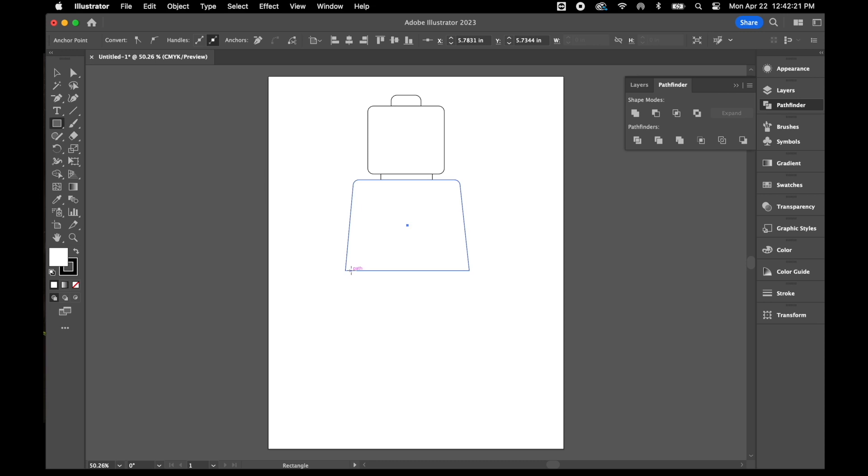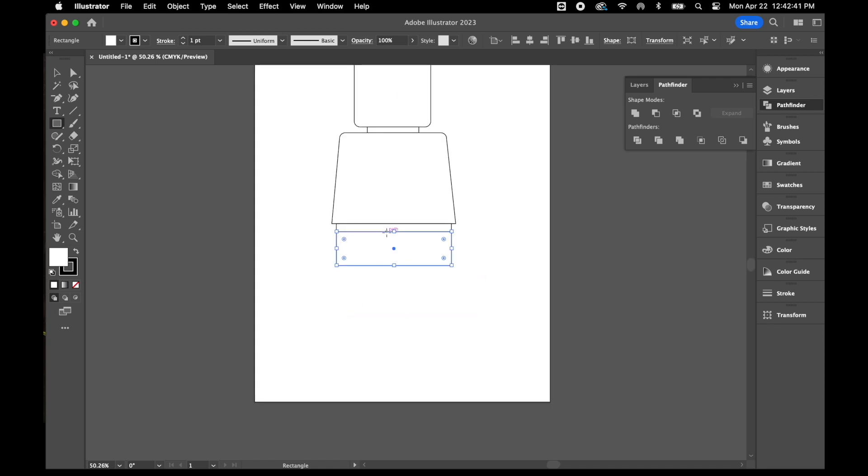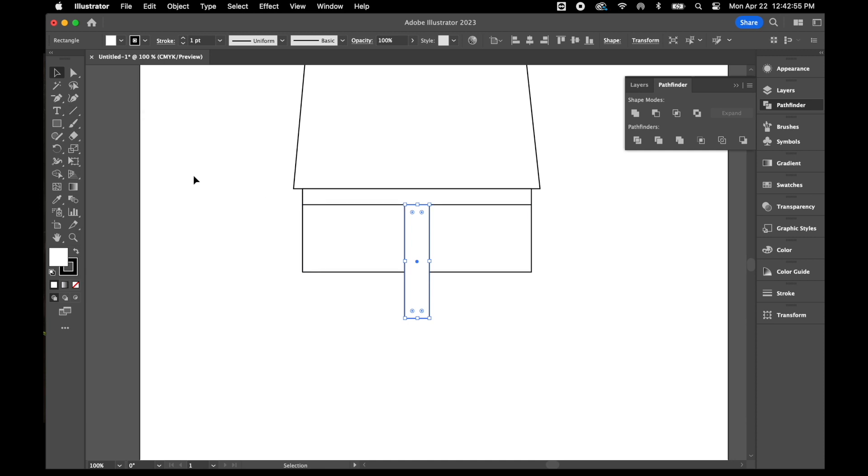Next I'll draw his waist. I'll grab my rectangle tool and draw a little rectangle for the top of his waist, then draw another rectangle for his pelvis area. Right through the center I'll draw another little piece where the legs will attach — we'll call this the dingle area. I'm going to create a little point on it by using my add anchor point tool to add anchor points near the bottom, then push in that bottom part to create more of a triangular shape.